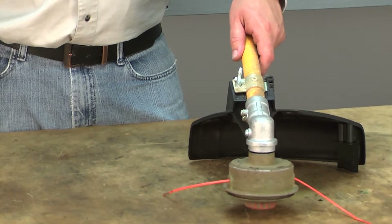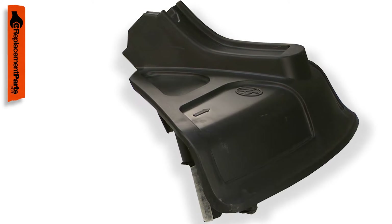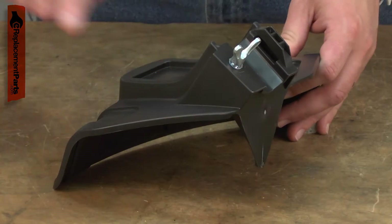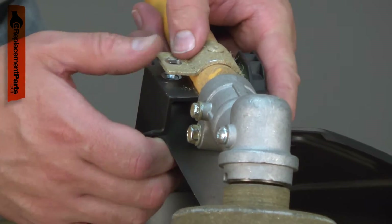The grass deflector mounts at the base of the trimmer shaft and serves a couple of purposes. First, the grass deflector is a guard. It protects the operator and bystanders from flying debris such as rocks. It is essential that the grass deflector be in place to ensure safe operation.